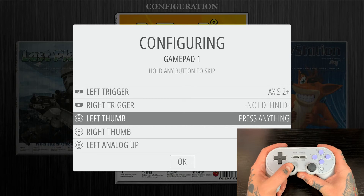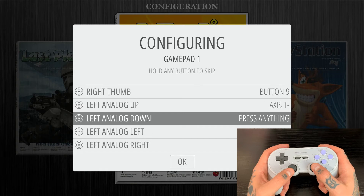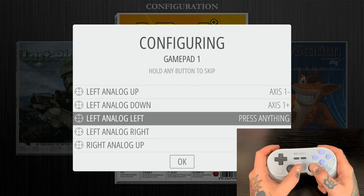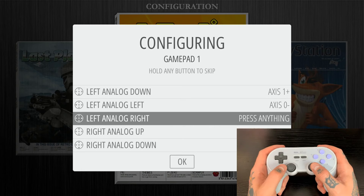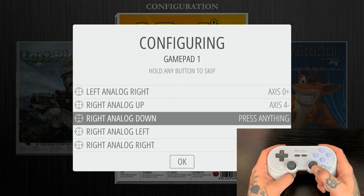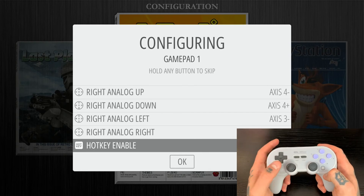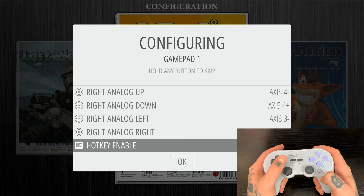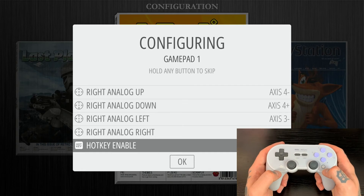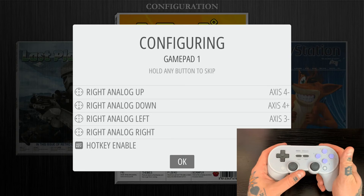For left thumb, hit left thumb; for right thumb, hit right thumb. For left analog up, hit left analog up; left analog down, go down; left analog left, go left; left analog right, go right. Same thing for the right analog — right analog up, down, left, and right. For the hotkey, we can use the select button as we typically do with gamepad controllers. However, with this particular controller we have extra buttons, so I'm going to use the one right below the B button, which is usually my go-to on most 8BitDo controllers that offer that extra button.